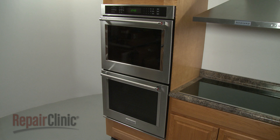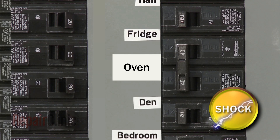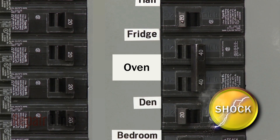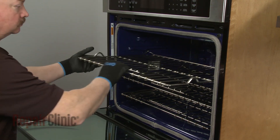Before you replace a light bulb in your double-wall oven, be sure to shut off the power to the oven junction box. Open the appropriate oven door and remove any racks that are in the way.